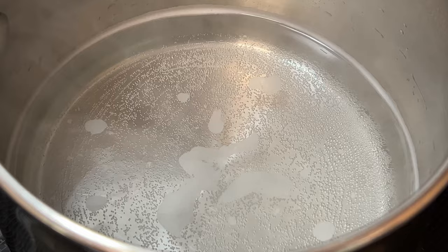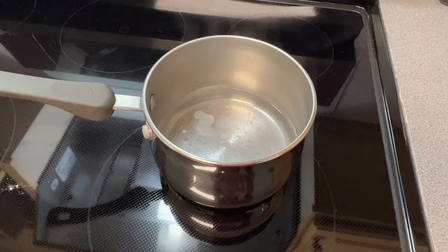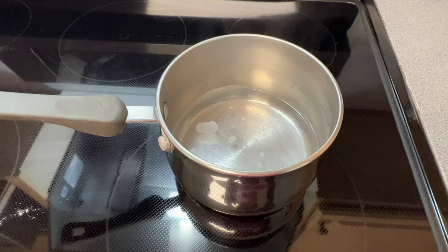So now I just take it off the burner and let it sit and come to room temperature. You could also pour this into a heat-safe glass jar and quickly cool it down by putting it in the refrigerator if you chose to.